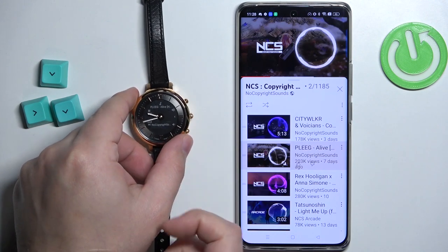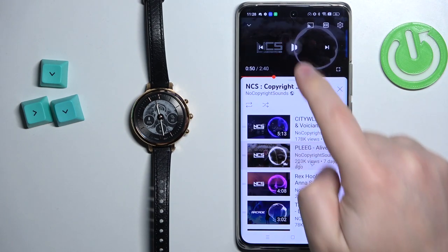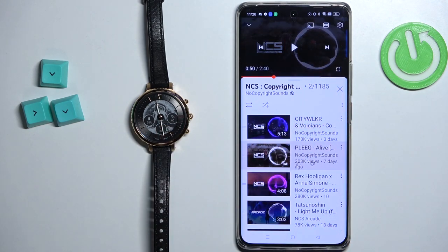Once you're done, you can press the middle button to close this menu. And that's how you control music on your phone with this watch. Thank you for watching. If you found this video helpful, please consider subscribing to our channel and leaving a like on the video.